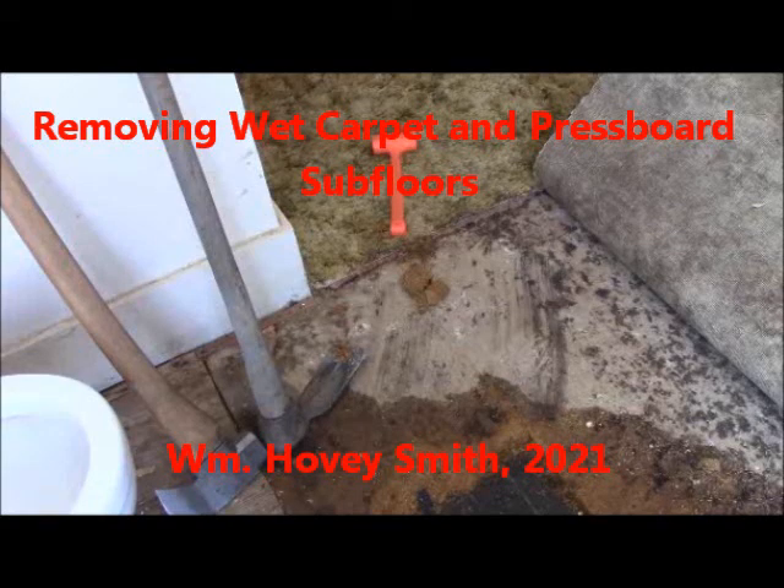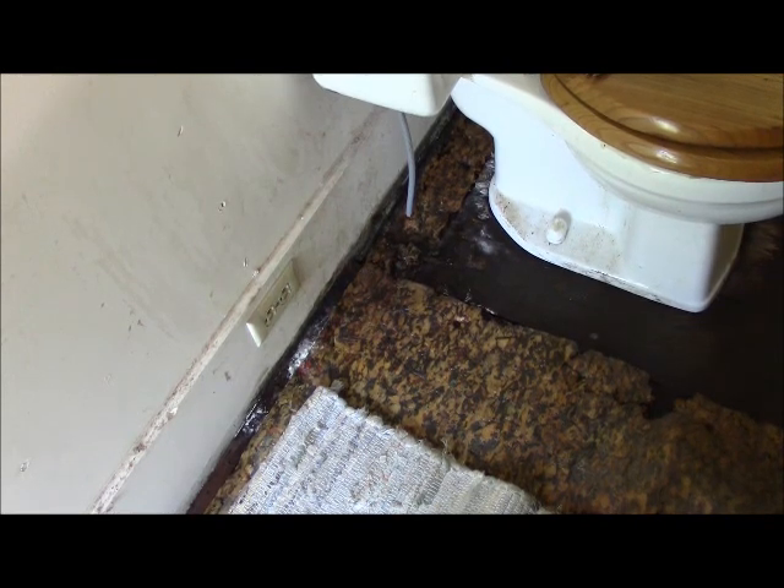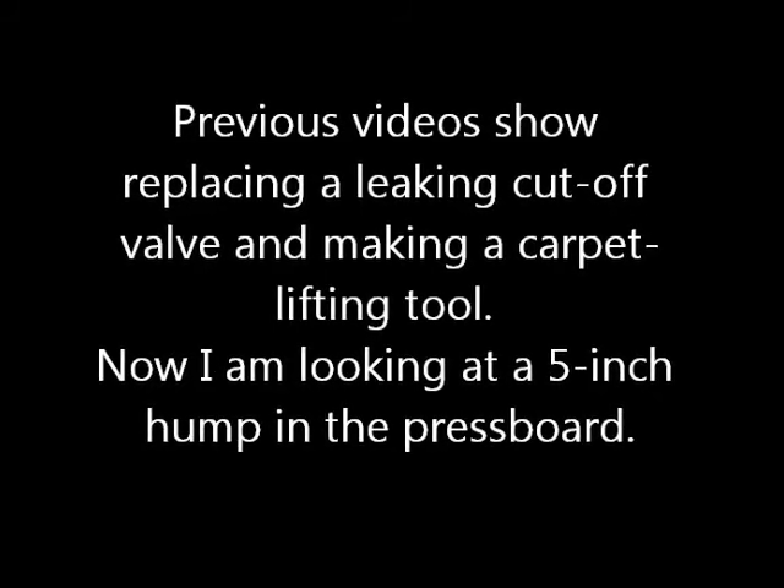Removing wet carpet and press board subfloors. William Hovey Smith, 2021. We pull the carpet back — as you can see, the padding is still down there, and we will replace this padding and dry our carpet. Previous videos show replacing a leaking cutoff valve and making a carpet lifting tool.